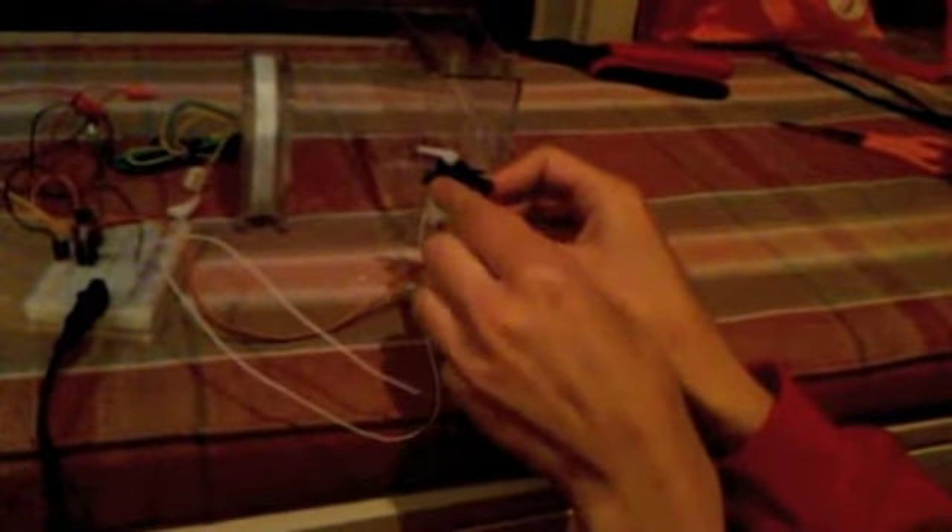Here I'm trying to show that when you press the FSR, the servo motor works and connects the two wires, which completes a circuit.